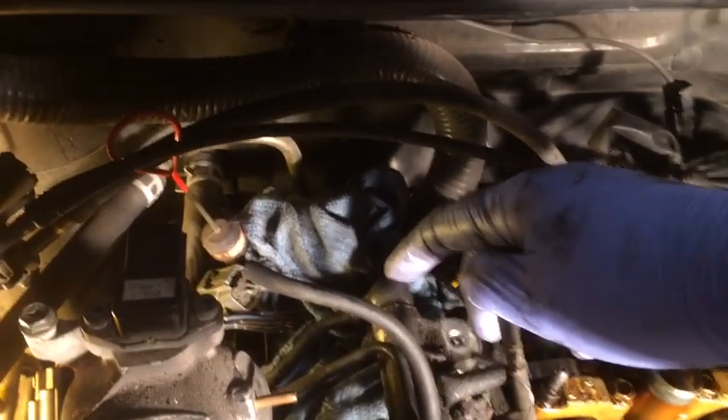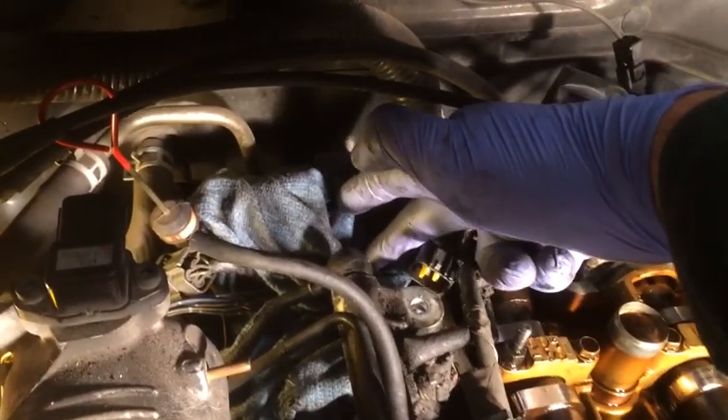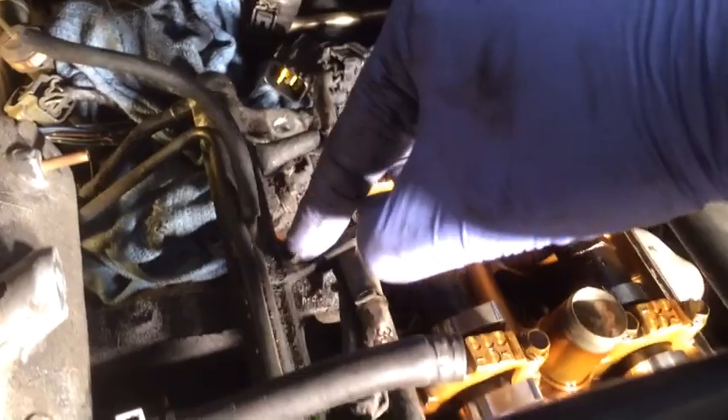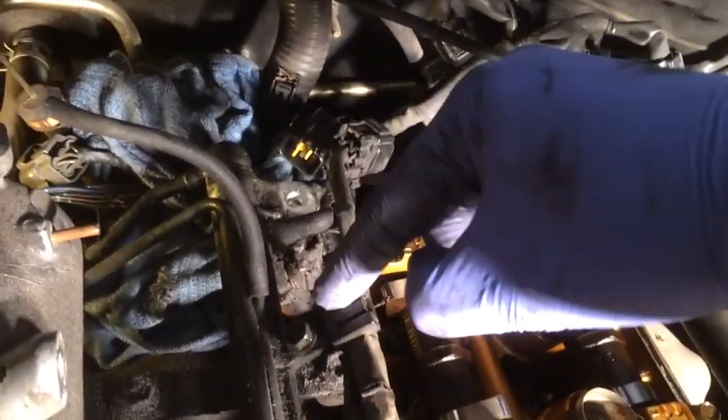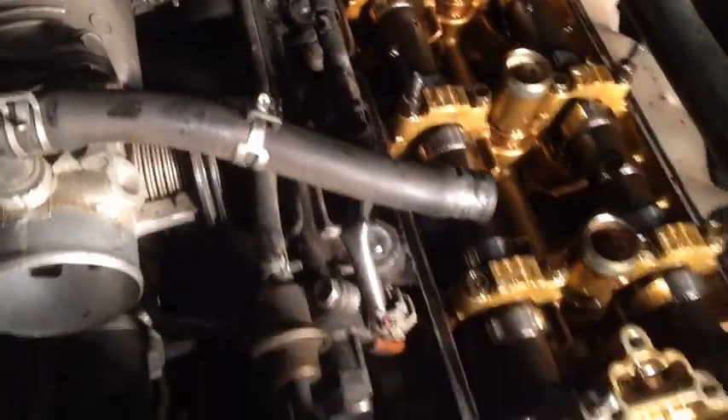Keep in mind that when you take out the bolt for this banjo connection, a lot of gas is going to come out — put a rag underneath to soak up the gas from the tube. Next I'm going to undo these bolts here that hold the small rail on top to the bigger rail underneath — there's one here and one here. We'll also undo this hose clamp, and that should do it.